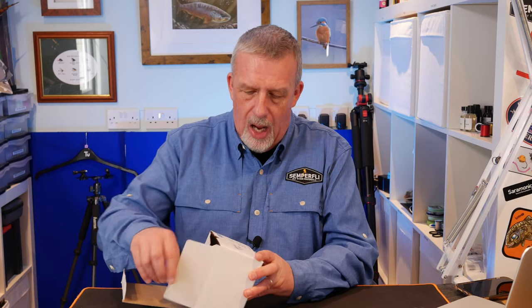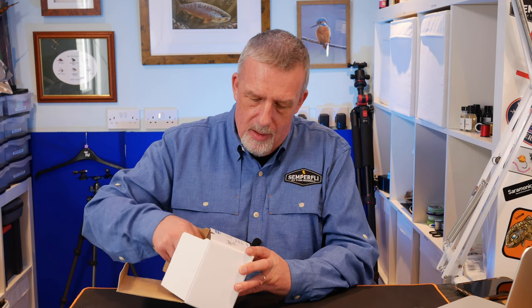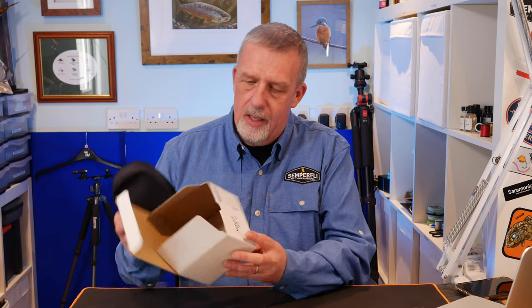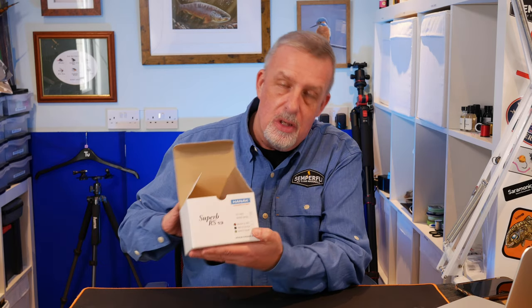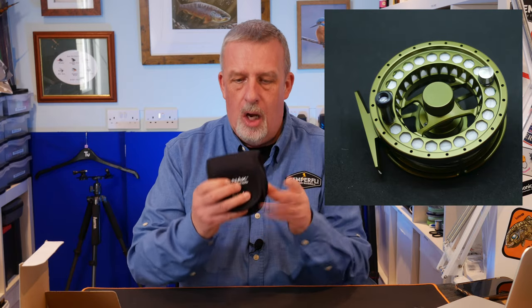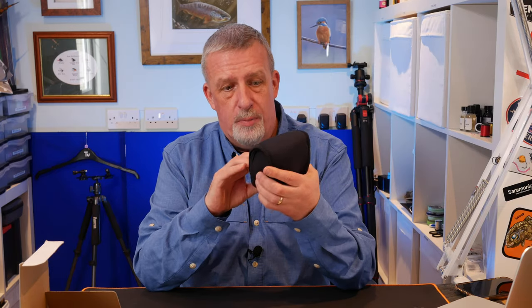The reel comes in different colours — you can have it in black and red, matte black, or matte olive. The one I've got here is ticked as the matte olive. We'll put the box to the side; it comes in a neoprene pouch for protection.